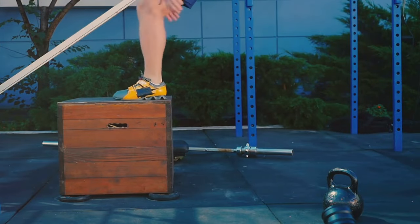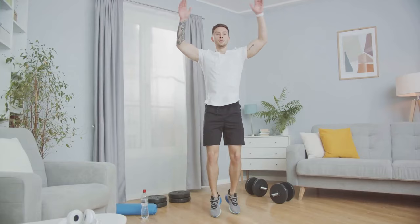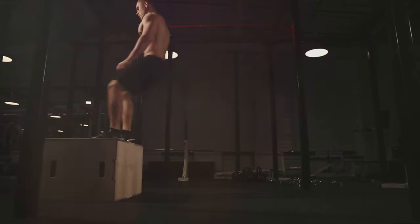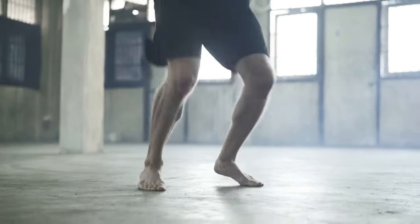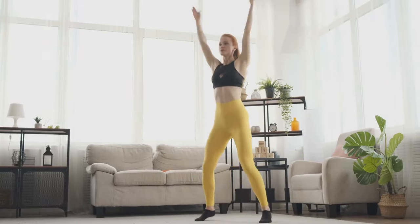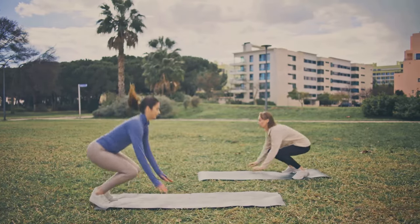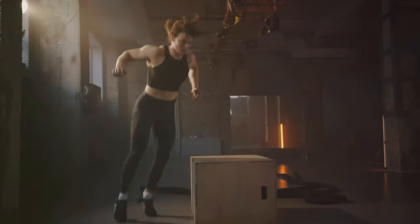Ready to take your training to new heights? Say hello to plyometrics. This dynamic form of exercise capitalizes on explosive movements, combining strength, speed, and power to fire up those muscles. Think of exercises like jump squats, burpees, and box jumps. Each of these moves engages multiple muscle groups, creating a full body workout that not only builds muscle, but also amplifies agility and power. Plyometrics, or jump training, is all about pushing your muscles to the limit, then letting them recover and grow stronger. It's the perfect blend of cardio and strength training — and you can do them anywhere with no equipment needed.